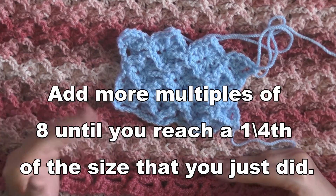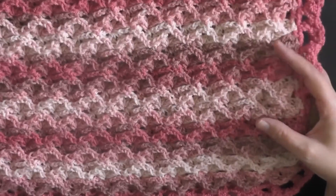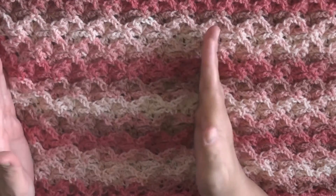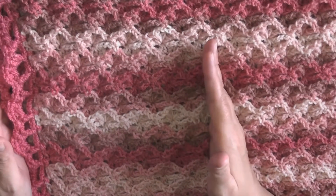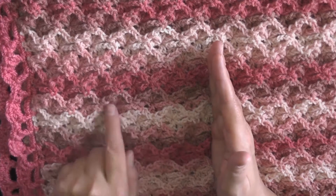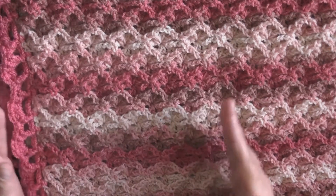I lost about one-fourth of the total size that I had. So for instance, if you wanted to make this size afghan, when you make your chain you would make this size chain plus about a fourth more to compensate for the shrinkage. You're going to want to crochet about five more sets of eight to reach the desired size. I hope this makes sense.